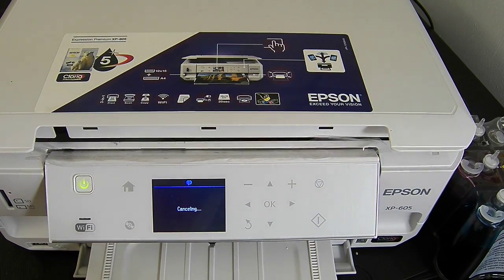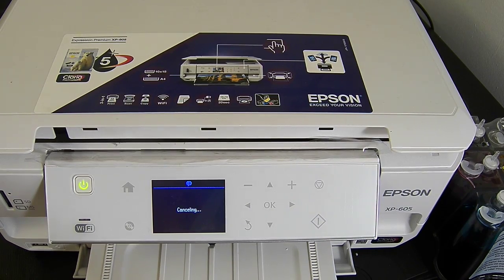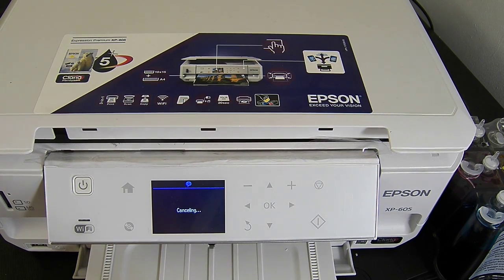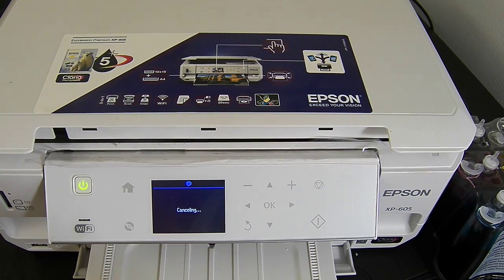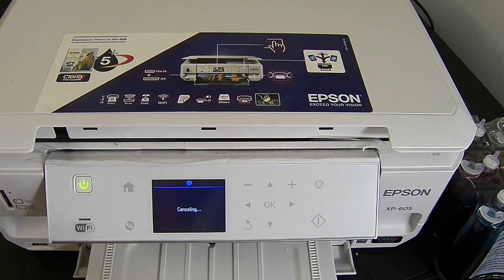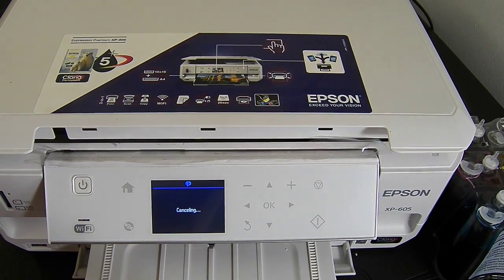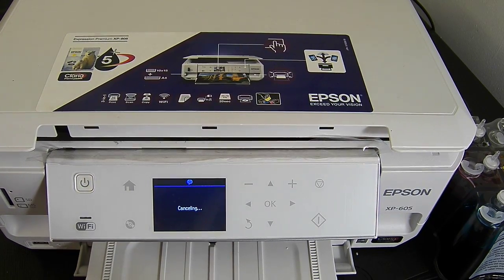One thing I can tell you about this system — just looking at it and the overall design of the printer — if you have to unclip the cartridges to make sure they are recognised and click them back in, if you need to unclip them for any length of time, we do recommend that you lock the roller down on the side of the system. If you don't lock it down, it has the potential to leak. That's very important when doing maintenance and unclipping the cartridges.